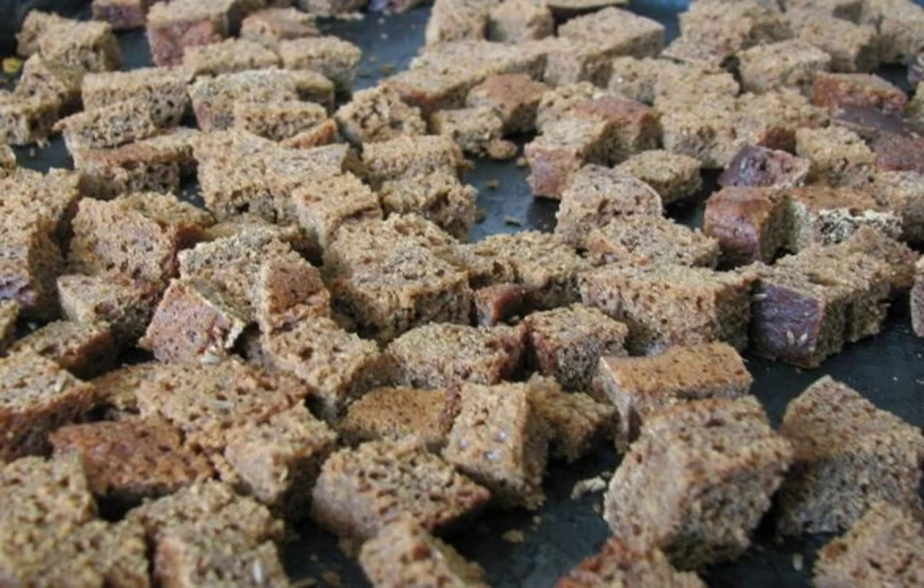Step 2. Prepare a baking sheet and cover it with parchment. Lay out the bread cubes and send them to the preheated oven. Dry a little, stirring constantly. Put the main part in a bowl, and leave a few to fry a little more.